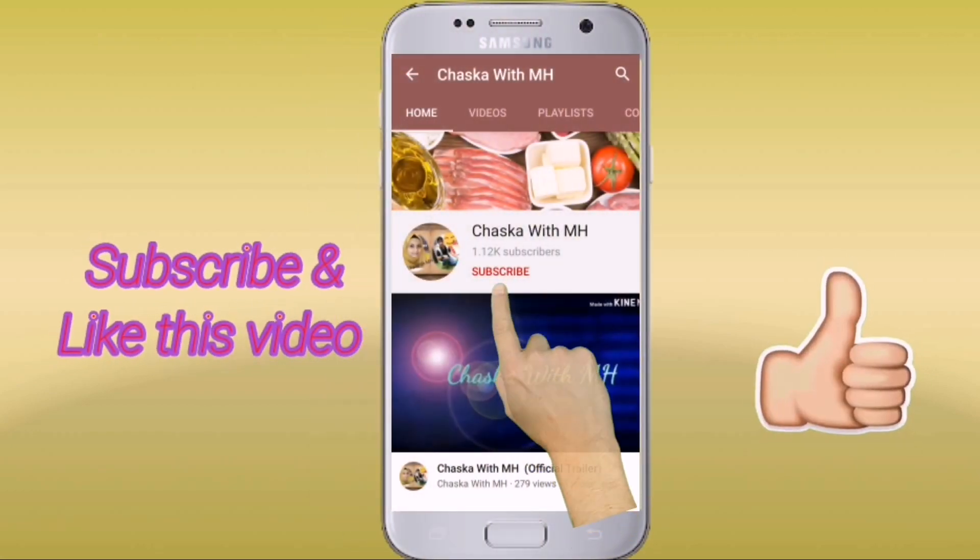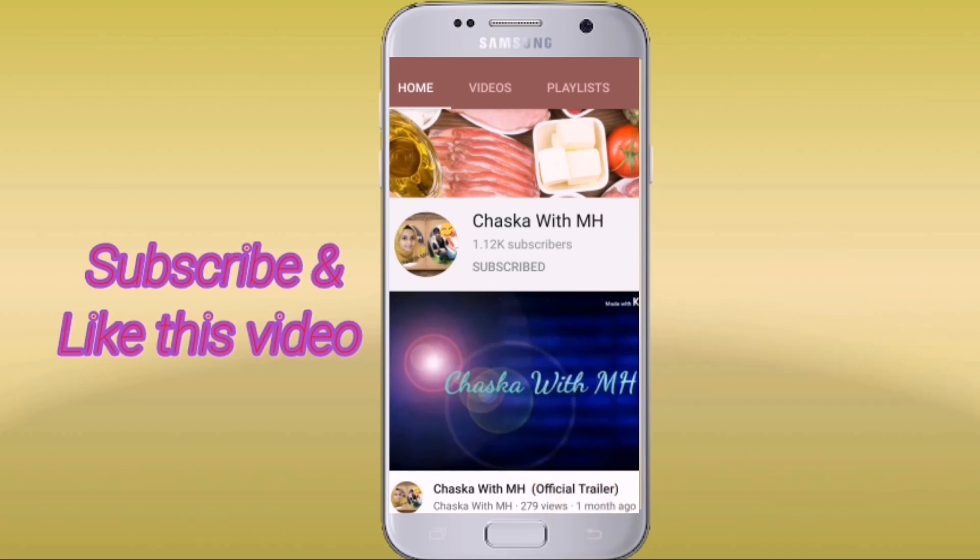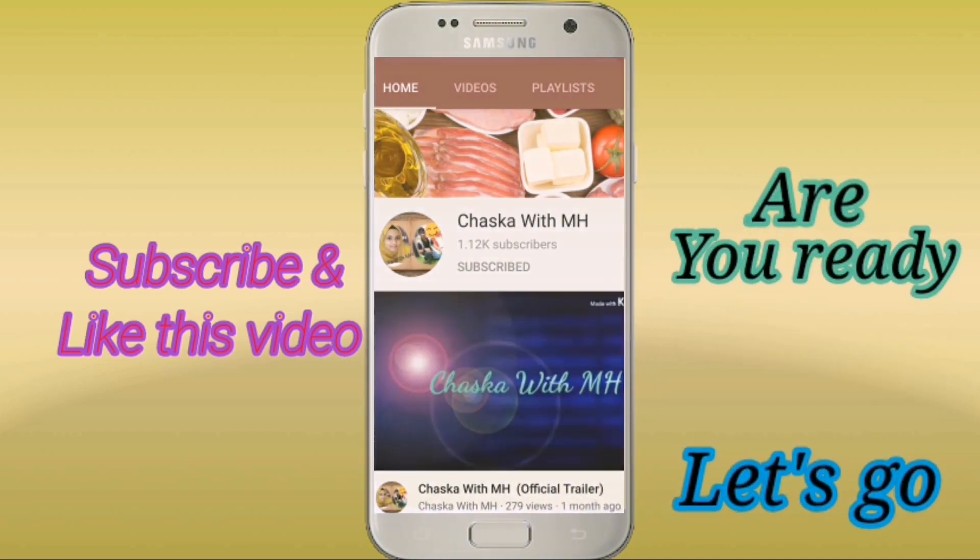If you like this video, please subscribe to my channel and don't forget to hit the bell icon so you can be the first one to watch my videos. Are you ready? Let's go!